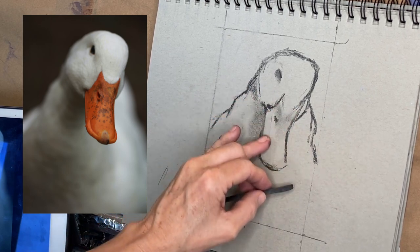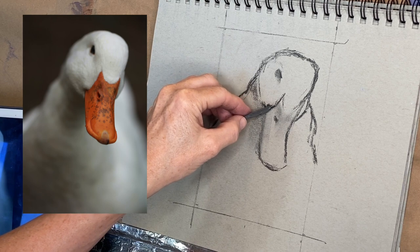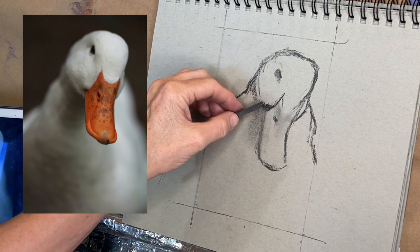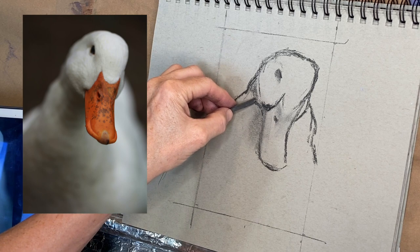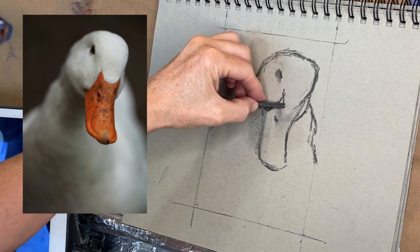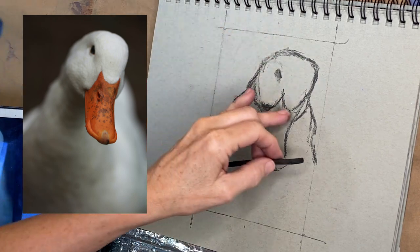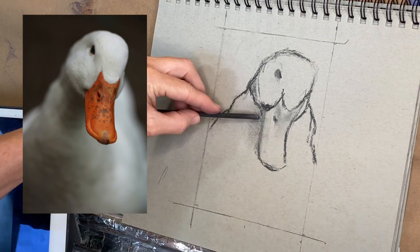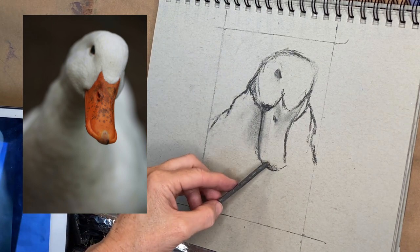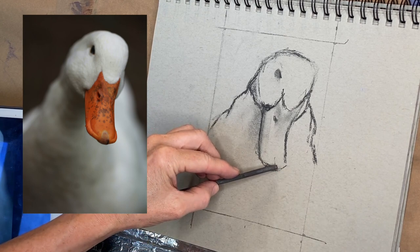You can see how I'm just using my finger, getting in a value study of sorts. That could be step number two of this — you're not only getting in a linear sketch with lines, but you can use your charcoal or a little gray pastel to kind of get in your lights, your darks, and your middle values. I often talk in more complicated paintings about getting in your values. Value is huge in the accuracy, believability, and beauty of your painting. So as I'm working on the sketch occasionally, I'm using my finger to blend. I also wanted to make sure I got the bill of the duck angled correctly.